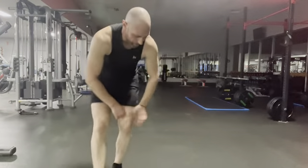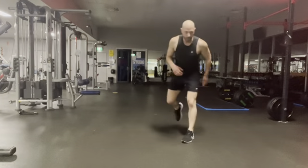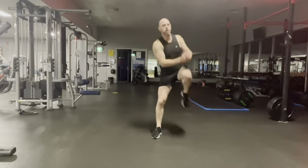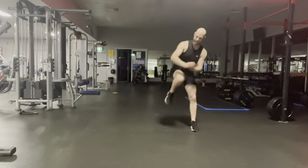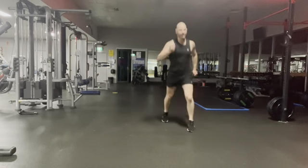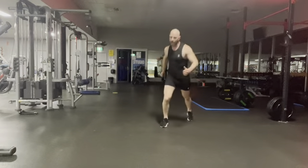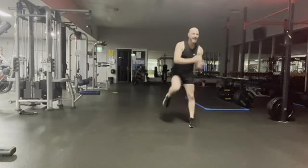This is the end — one to go, everything you got. Here we go — three shuffles. Twenty. Come on — ten, push, all the way to the finish. Five.